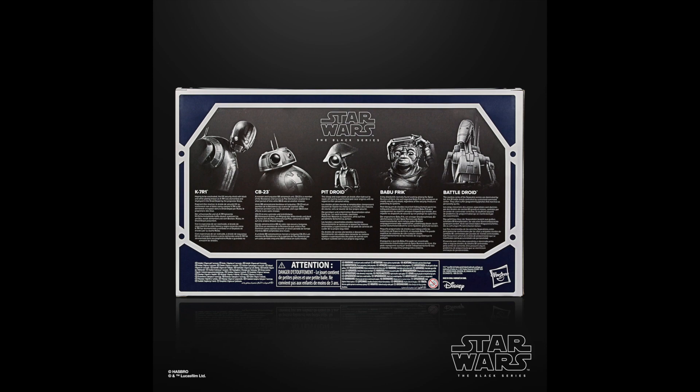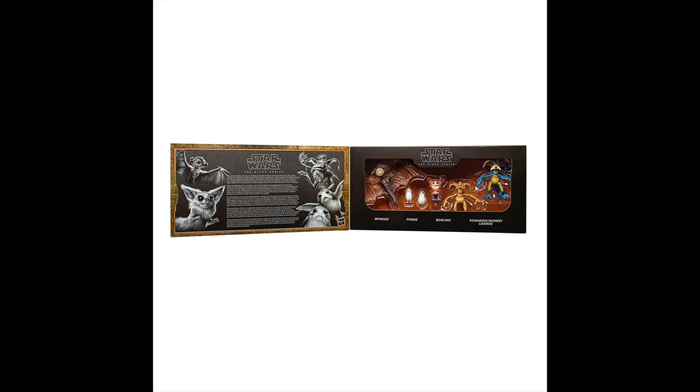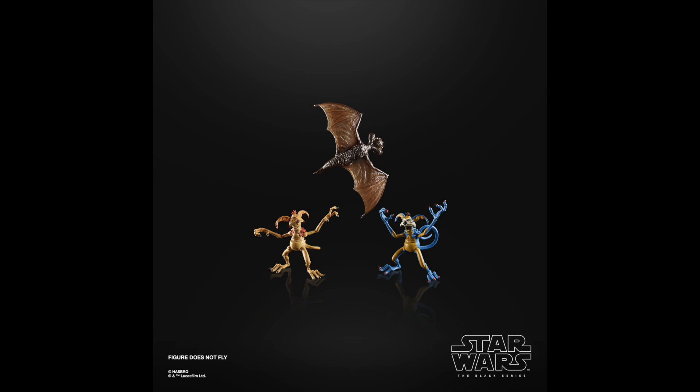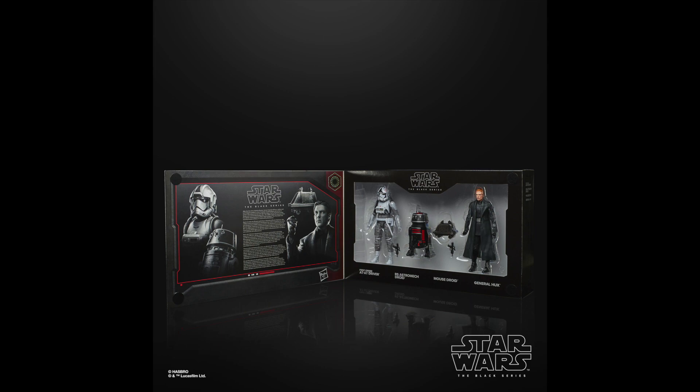We're also getting some little monsters — another park exclusive. You can see the park-colored Salacious Crumb and then the regular Salacious Crumb. If you missed out on the SDCC Mynock you can get that too. There's a little furry Pikachu-looking thing down there — someone left that in the chat, which was kind of funny. This one is probably going to be a pass for me — I don't need more Porgs.